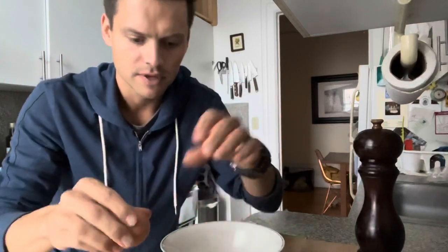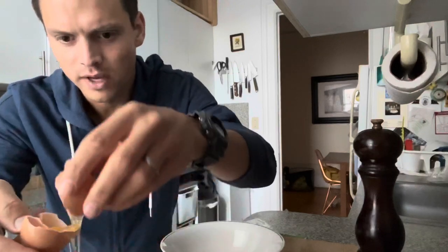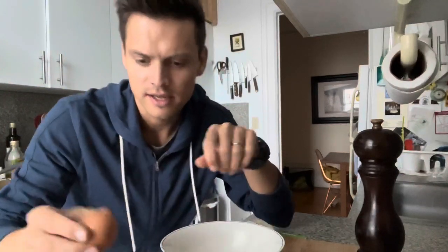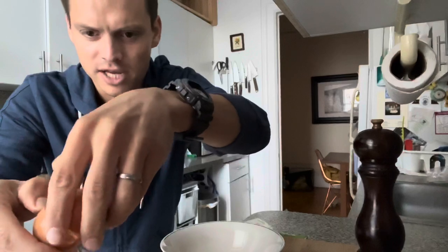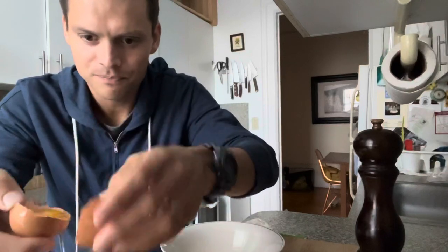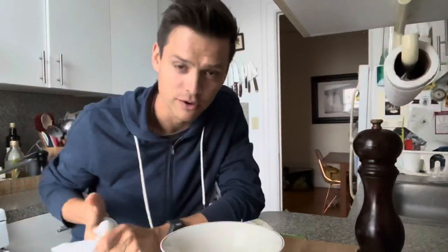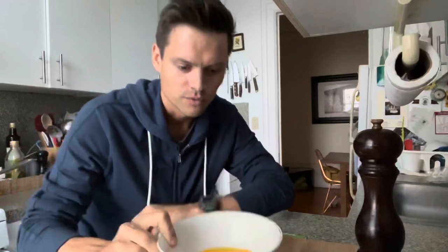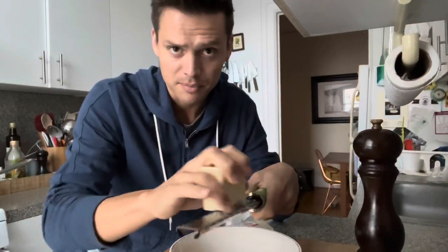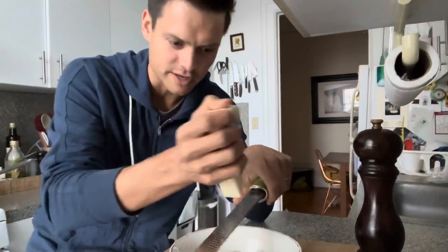Then we're going to mix this egg yolk mixture with the cheese. We're doing parmesan and pecorino — a little more parmesan than pecorino. I'd say about half a cup of parm and a quarter to a third cup of pecorino for this amount of pasta.